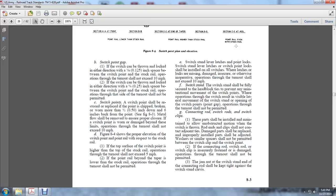Figure 8-4 shows the proper elevation of switch points with respect to the stock rail. If the top surface of the switch point is higher than the top of the stock rail, operations through the turnout shall not exceed 5 miles per hour. If the point of the rail beyond the taper is lower than the stock rail, operations through the turnout shall not be permitted. Switch stand lever latches and switch point locks shall be installed on all switches. If the latches or locks are missing, damaged, or inoperative, operations through the turnout shall not exceed 10 miles per hour.